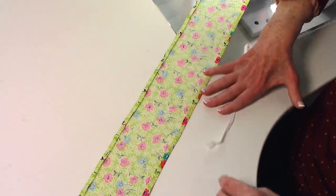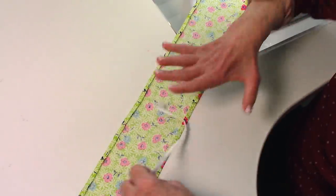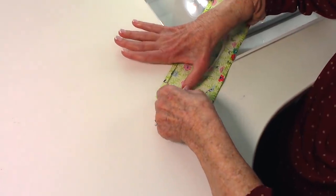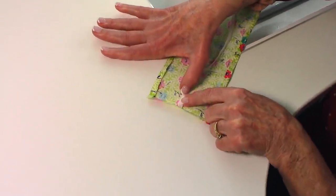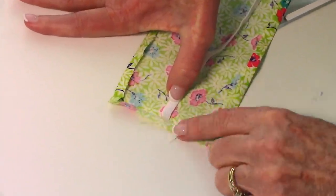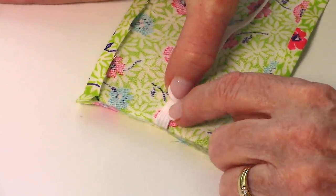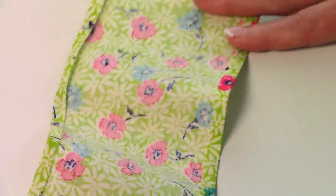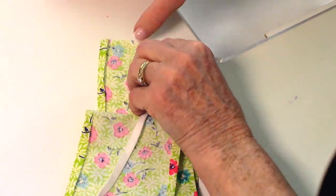Take your elastic and at each end of the strip of fabric place the elastic in the center about one quarter inch from the edge and do a little tack stitch. Then go to the other end and stitch the other end down in the same way.